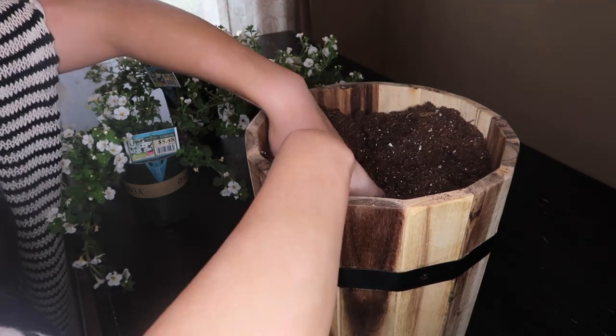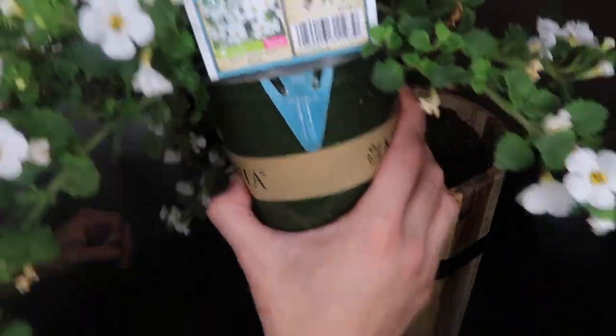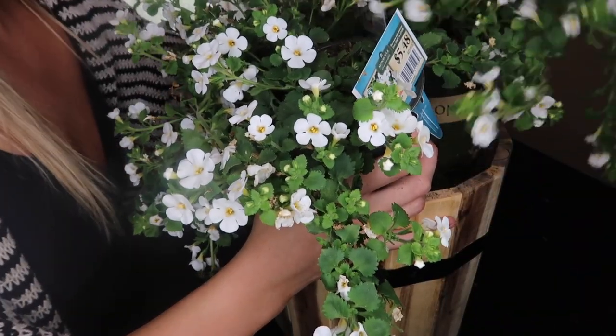So you're just going to start by kind of organizing your plants. This pot in particular can fit three of these plants — I will leave the name down in the description box. You just want to kind of set them in there and see how you want your pot set up and how you want it to look.